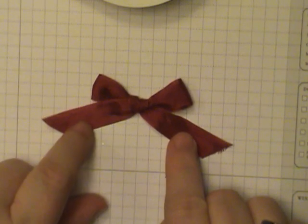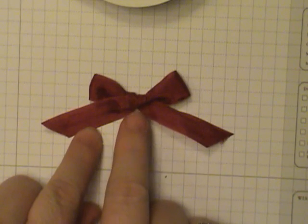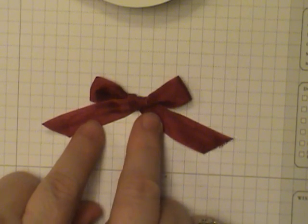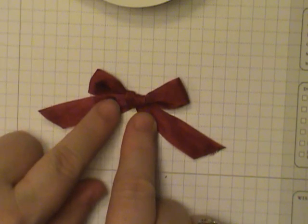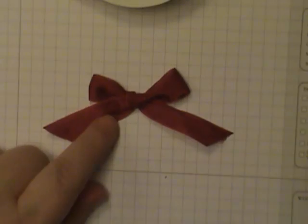Hi everyone, this is Dawn Olszewski and welcome to another episode of How to Do That. Today we're going to do a little bow tying. This was a little trick that one of my demonstrators named the bunny ear bow. So let's get started.